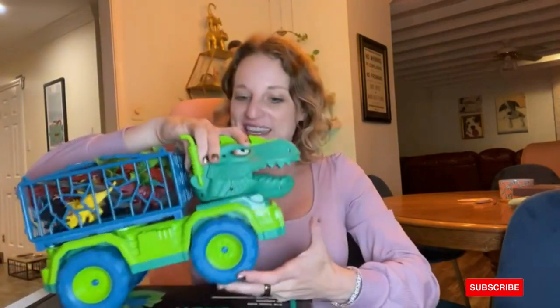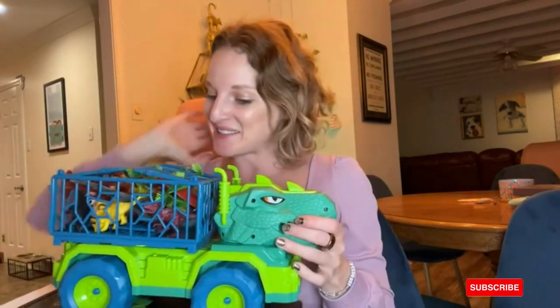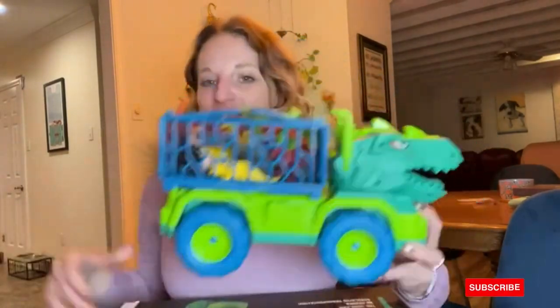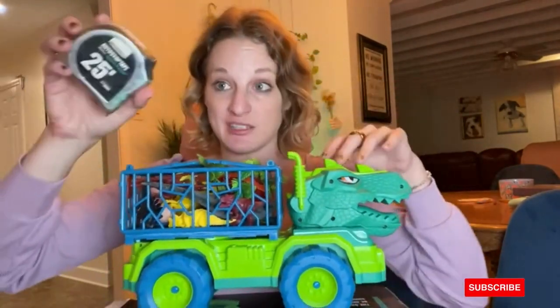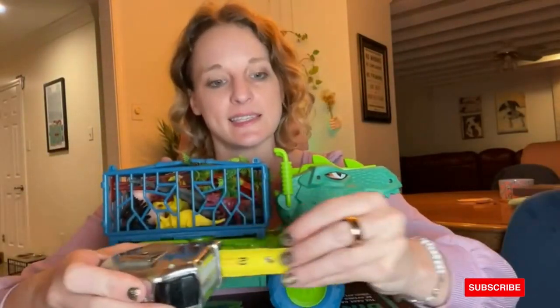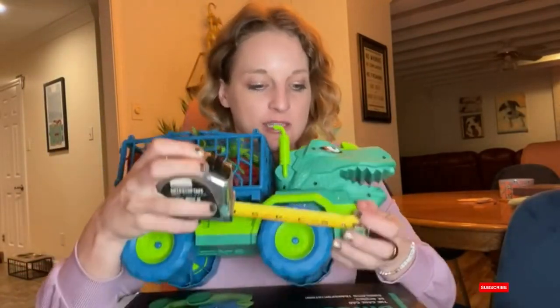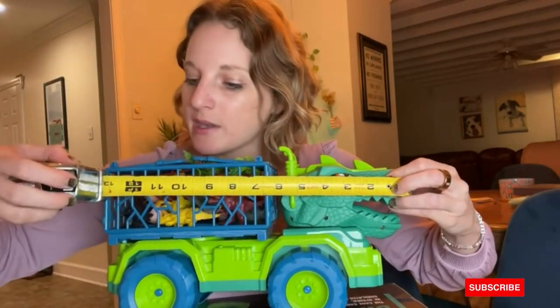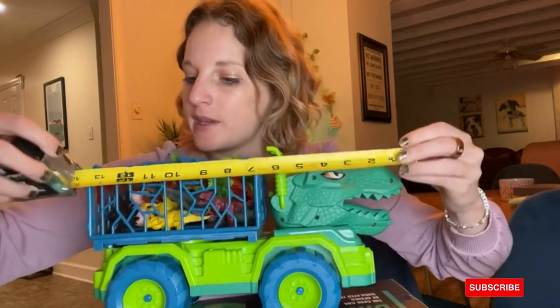I am also obsessed with dinosaurs just like my nephew is. This thing is really, really cool. Let's go over the dimensions, because in some of the reviews people were saying it was big or small, so let's see how big this thing actually is. I'm going to start at the nose of this baby.